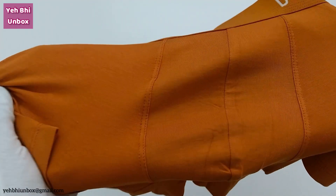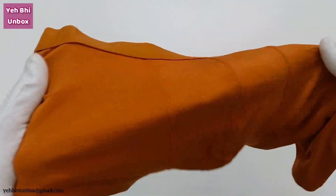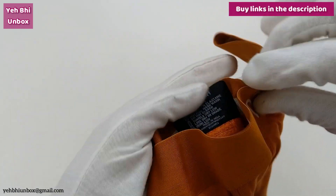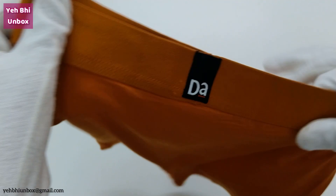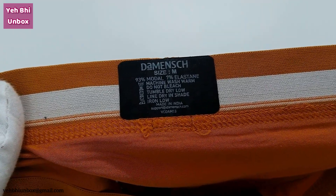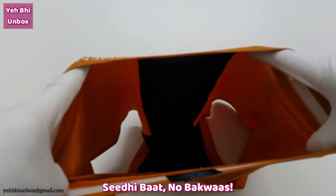Micro modal stuff. It has 4-way stretch. The waistband is soft not only from the outside but from the inside also. There is Demange branding in the front and at the back. Inside there is a tag giving you information about the material — 93% micro modal and 7% elastane — along with washing instructions.